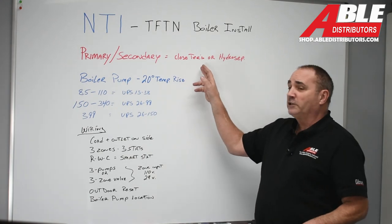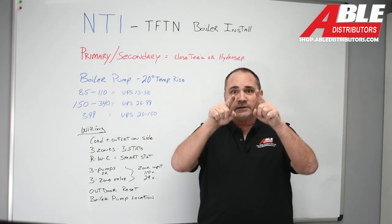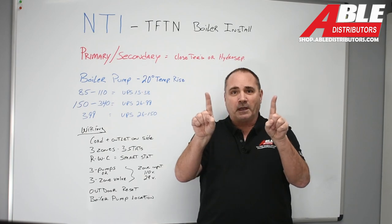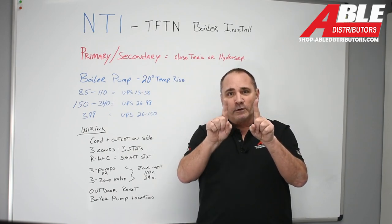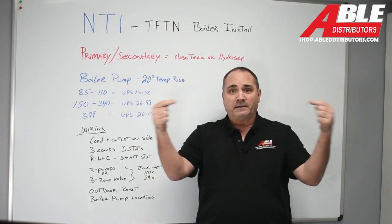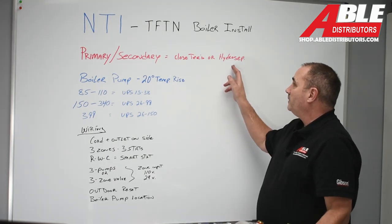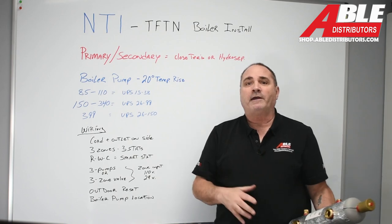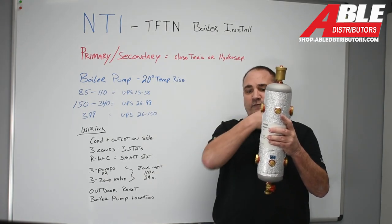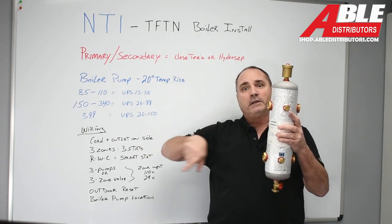There are a couple of ways to do primary-secondary. Closely spaced T's: the center-to-center distance is four times the pipe diameter, so on inch-and-a-quarter pipe that's five inches apart. The other option is to use a HydroCEP, which does more than just closely spaced T's. Supply goes out to the field and return comes back to the boiler, with a pump on each side.